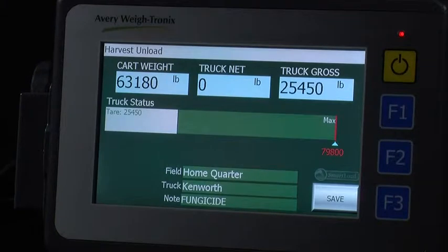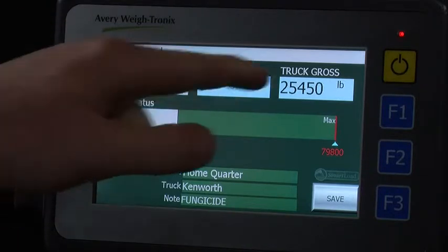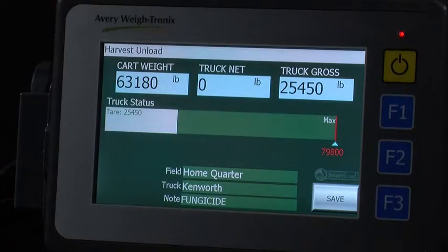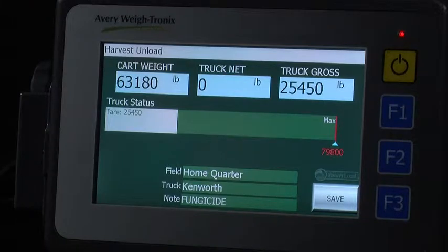You are now taken to the harvest on load screen. Three weights are clearly displayed. The weight on the left is the grain weight in the cart. The weight in the middle is the truck's net weight. And the weight on the right is the truck's gross weight. The tare weight can be seen in the top left corner of the gray bar. The max on the right side signifies the target weight for this particular truck.